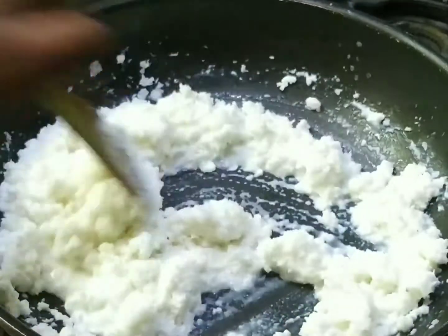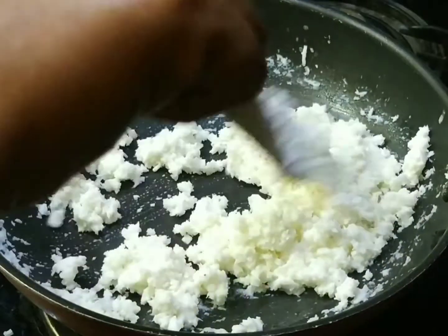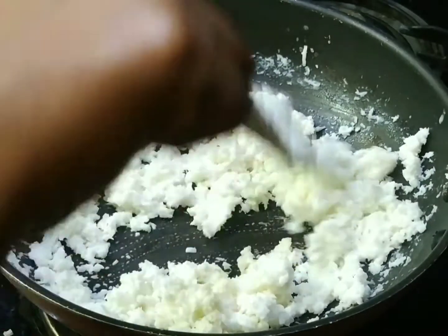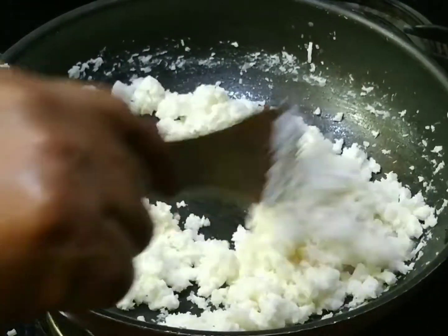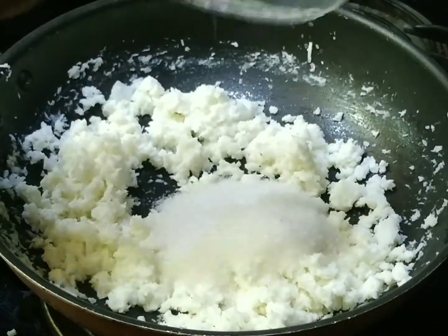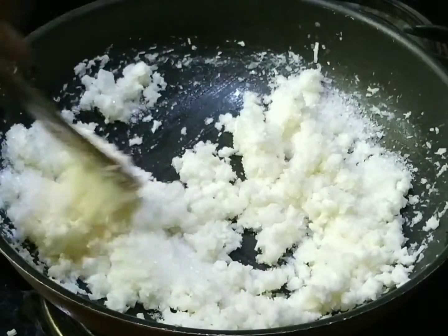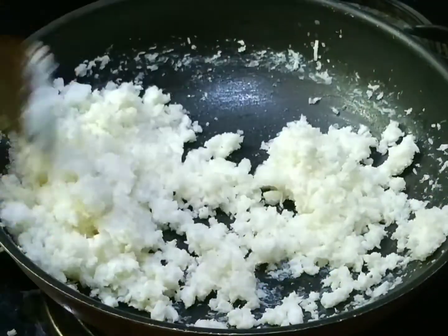Break it all together. Now put 7-8 spoons to make it. Put it in a bottle and break it through the bag.